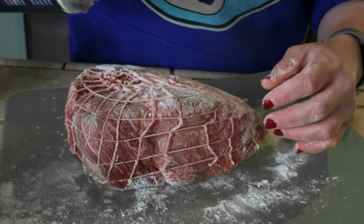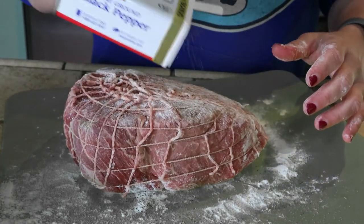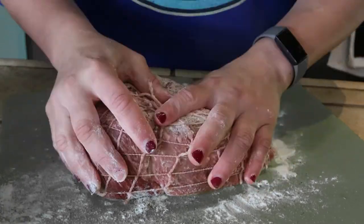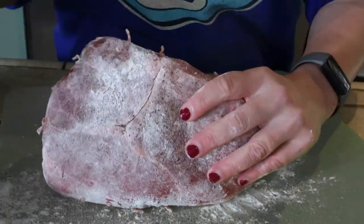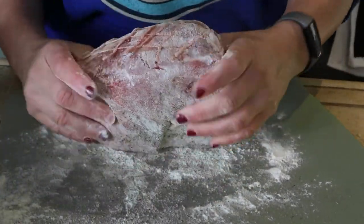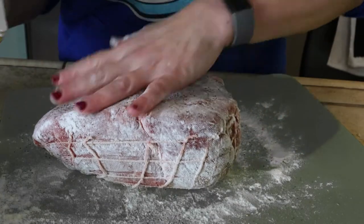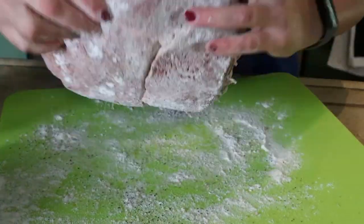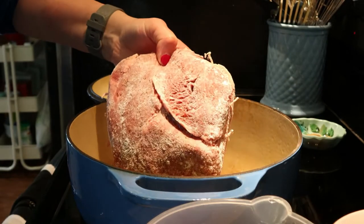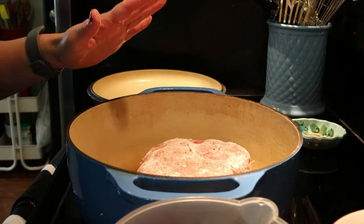I've got my Dutch oven heating up on the stove and I've got the bacon fat melting in it. We'll sear this on both sides and then we'll add the hot water and get this starting to slow cook. Just enough flour to coat, and you might have to add a little bit more pepper and salt later on. Alright, into the Dutch oven. My bacon grease is nice and hot, so in goes the roast.